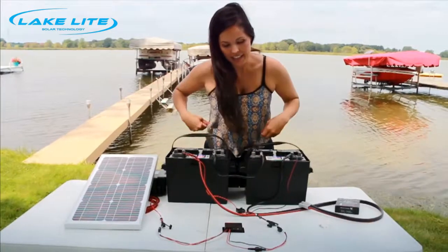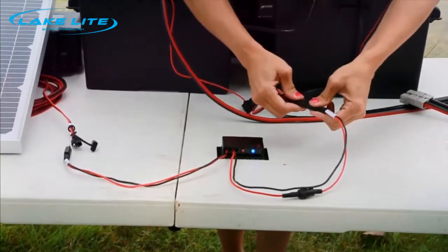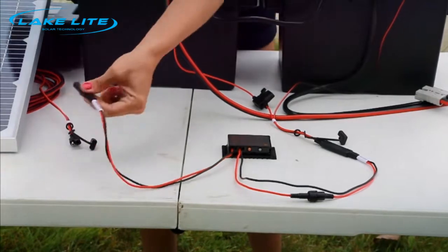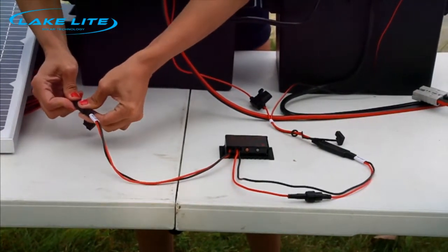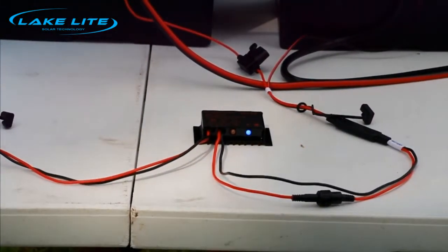Now you'll connect the battery wire to the batteries. You'll see one of three colors: red for low, orange for medium, or green for good. You'll connect the solar wire to the solar panel. You'll see blue for charging, and once it is fully charged it'll turn green for float charging mode.